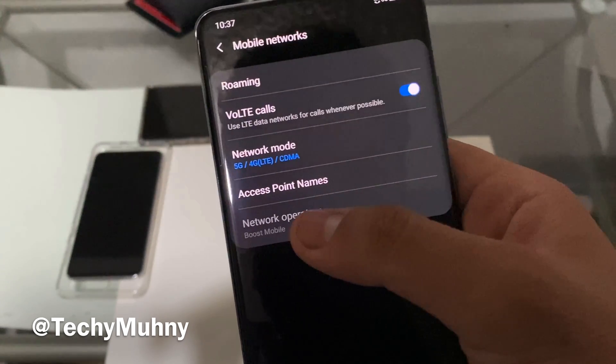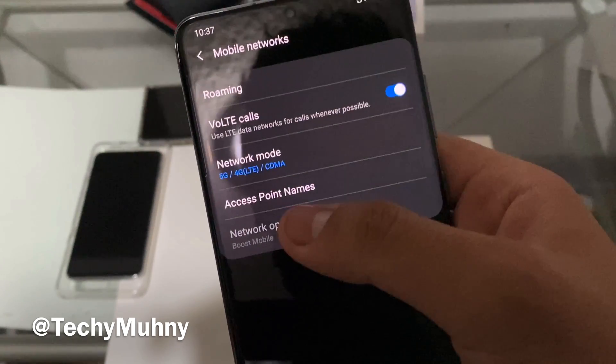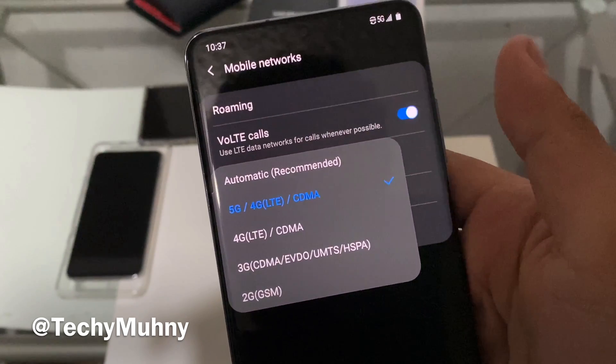You're going to want to turn on VoLTE Calls. What that does is improve the quality of your calls over LTE networks when you're not connected to Wi-Fi. Then go right under that and click on Network Mode.